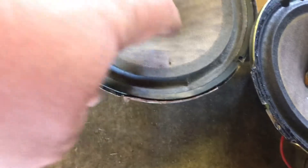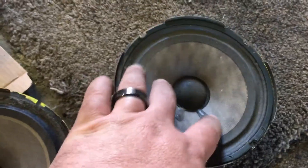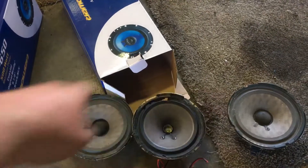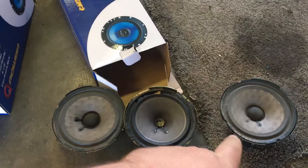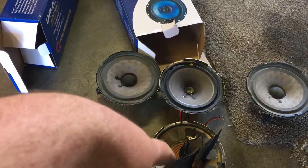Now listen to this. The craziest thing about it is the two front speakers were pretty much completely blown. The passenger side one didn't work at all. The driver side one, all it did was really crackle. The two speakers that were making sound were the two back speakers.